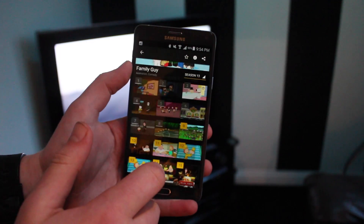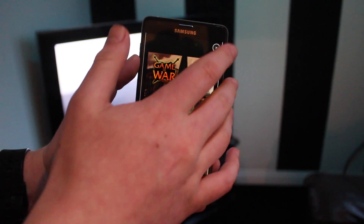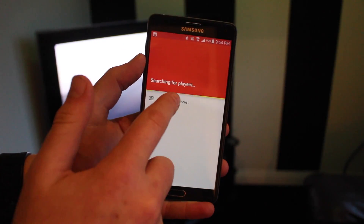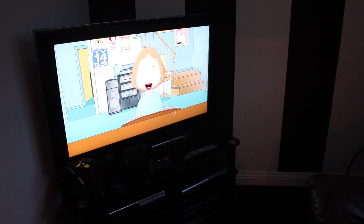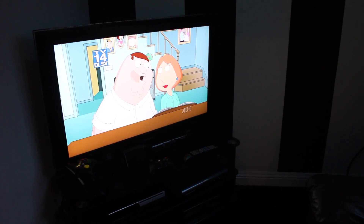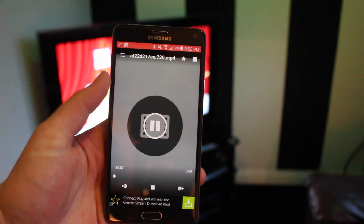I'm going to play a Family Guy video — watch now. I'll close this ad and stream it. I'll pick my Chromecast and there we go, it's playing right now. I'm playing Family Guy in high definition on my TV, streaming it from Showbox completely free.